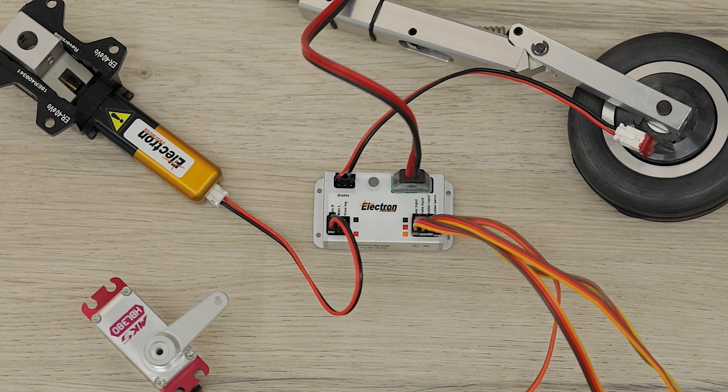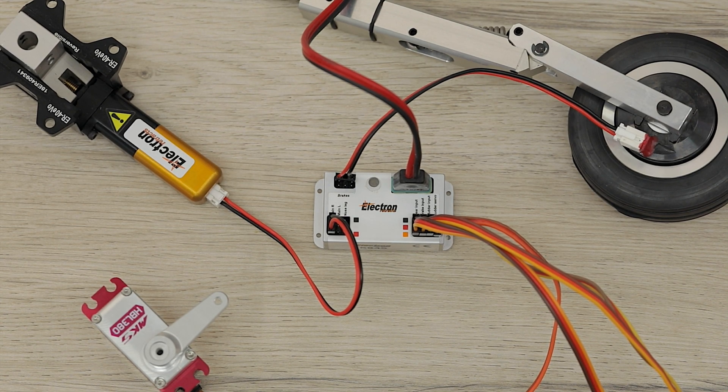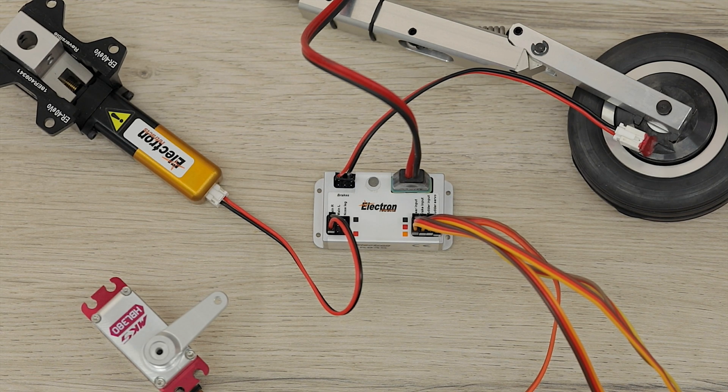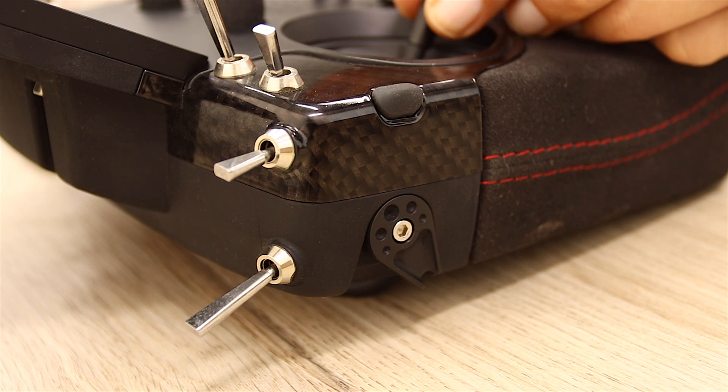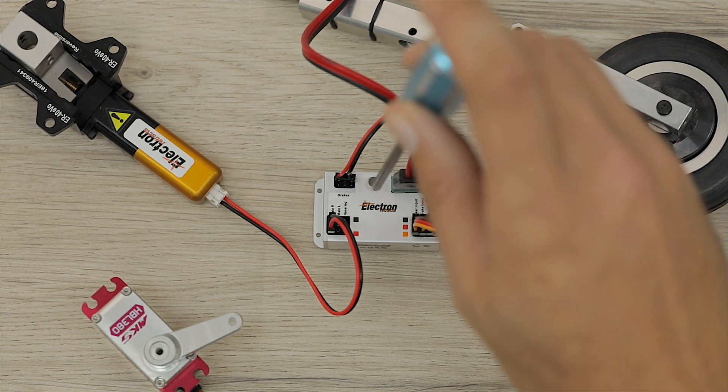The LED is now flashing five times, meaning we can now set up the position for the steering servo in the gear closed position. Depending on which steering system you're using — especially one where it disconnects the steering from the retract when retracted — we want the servo in its most centred position so that when the gear extends again it can lock in without any issue. If using a servo plate or other system where the servo moves with the retracts this is less critical, but still highly recommendable. Simply move your steering via the radio to the desired position and press that button one more time.